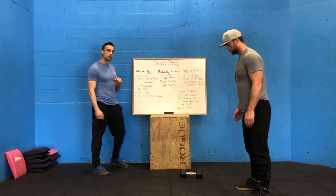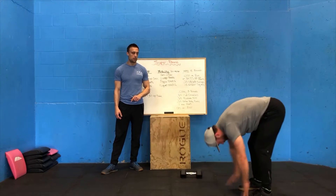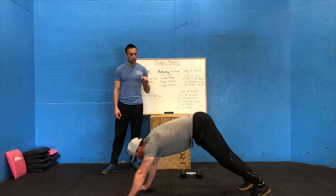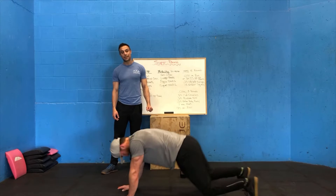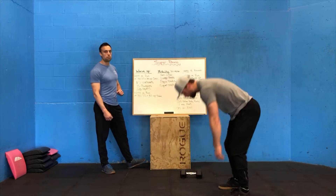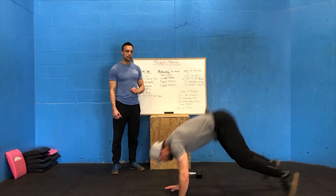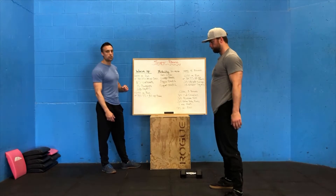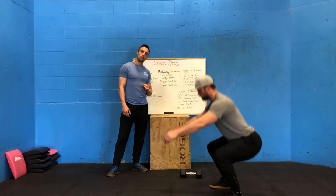After that, 10 walkouts — walking yourself out into a push-up position, do a push-up, then walk it back to tall. Try to keep those legs straight through the whole movement. If you need to scale the push-up, go to the knees, do your push-up, back up onto the toes, and walk yourself back to standing. After your walkouts, 15 burpees: hands to the floor, chest to the floor, jump feet back, and then jump tall at the top. After our 15 burpees, 20 air squats — drive those knees out, keep the heels down.